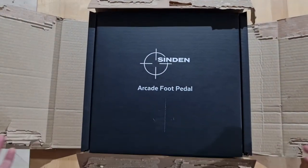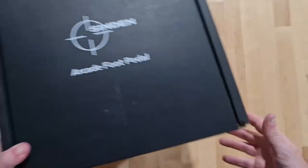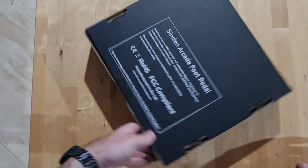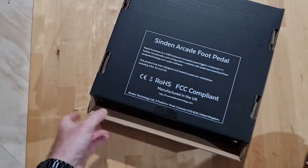Well, what do you know? It's a Sindan Arcade foot pedal. Nice box, let's just break the seal on this — here we go.